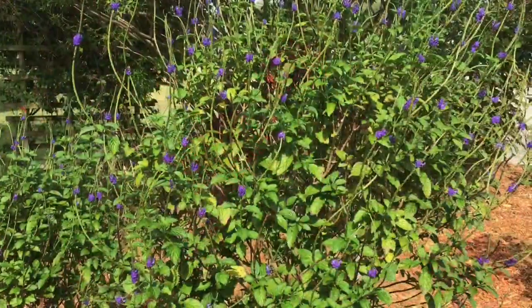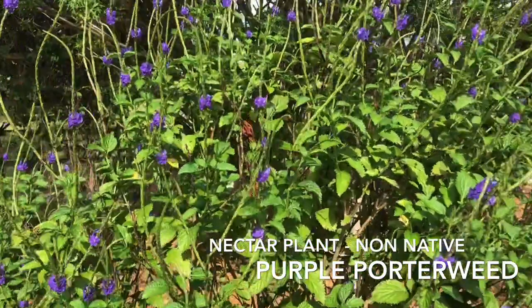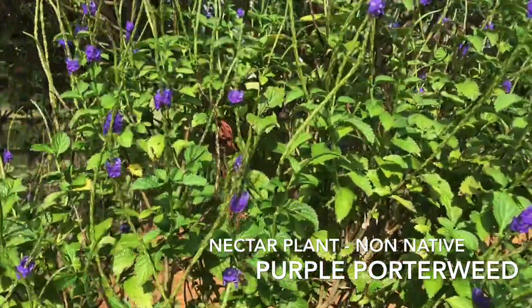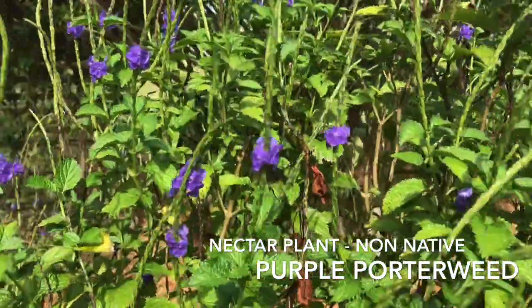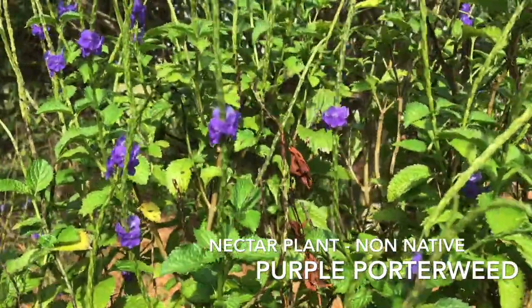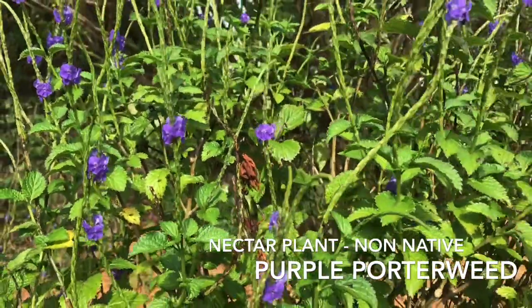Here we have a porterweed — this particular one is a purple porterweed. It's a larger porterweed than we're usually familiar with and it's native to Central and South America. This purple flower will draw in hummingbirds, butterflies, and other pollinators and is a wonderful addition to any butterfly garden.